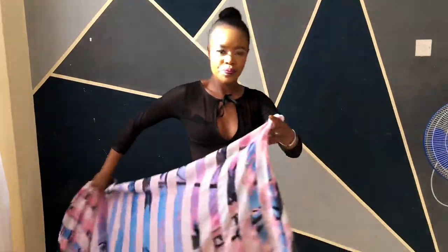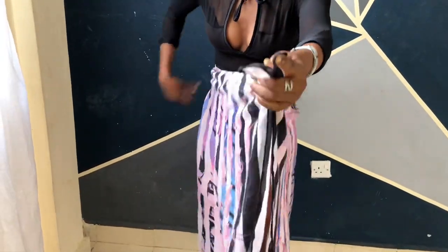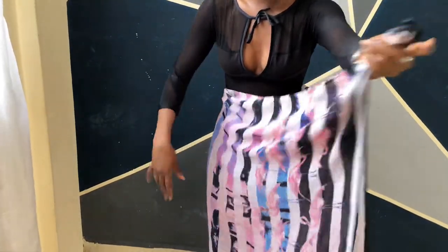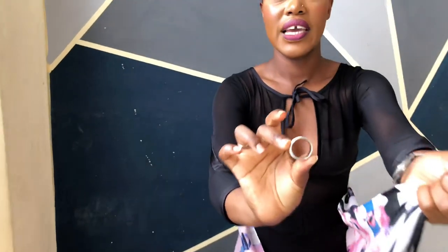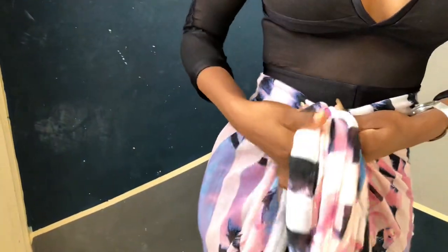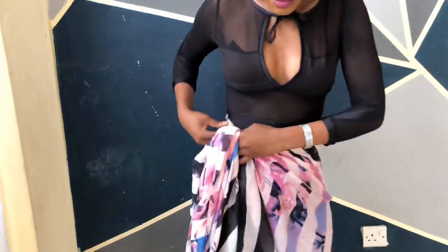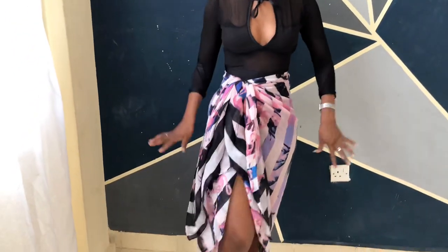On to the third look — this time we're going to use the scarf as a skirt. I'm going to take my scarf, turn it around, make sure you're at the center, and then just pick a ring. Here is my ring — I bring it forward, move it to the side just a little bit, and that's it. I'll leave it at that.